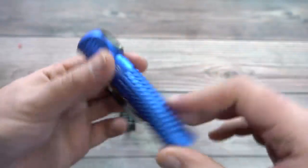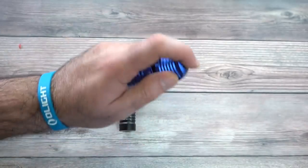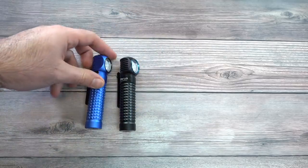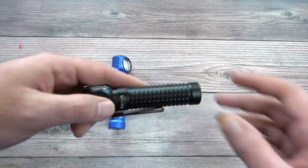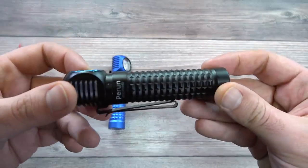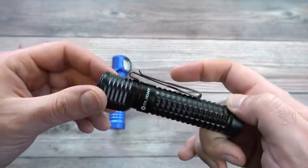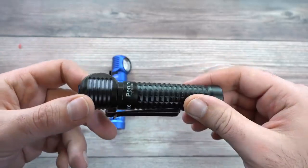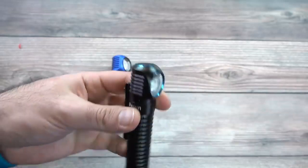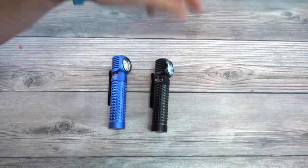This is definitely the most aggressive body milling we've ever done — really, really nice. You can use it handheld like this, or with the headband, which we'll talk about soon. Here's the black version. It's nice to see all of these improvements aesthetically to the body and grip compared to the H2R.